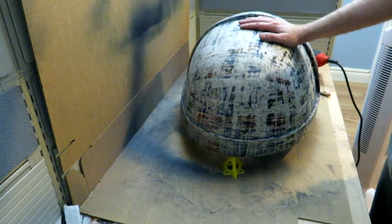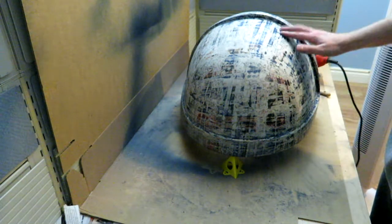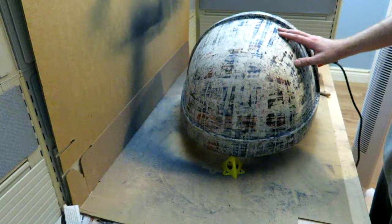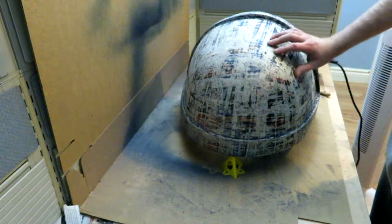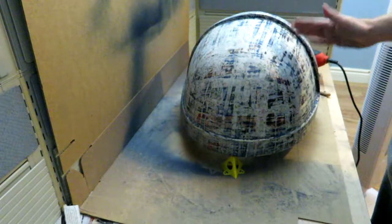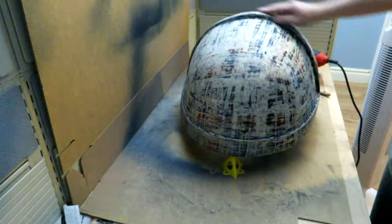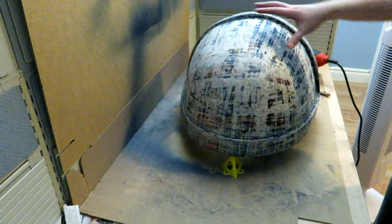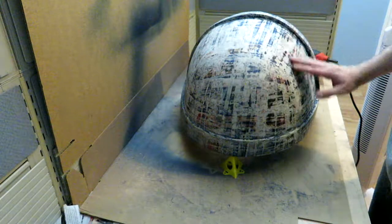It's sanded. I ended up sanding it with a couple different grades of paper. I started off with an 80 grit, then went to a 150 grit, then went to a 220 grit, and then went back to a 150 grit to do everything by hand. It probably still needs to be sanded more because there are still some high and low spots, but I think that's enough sanding for now. It feels smooth, but it felt smooth before. I'm hoping I have better luck this time.